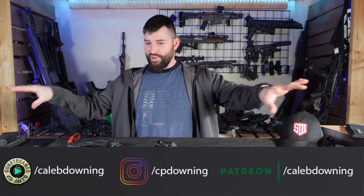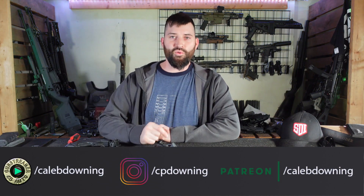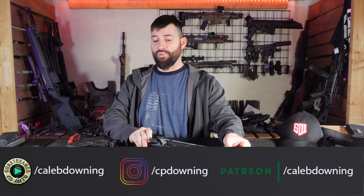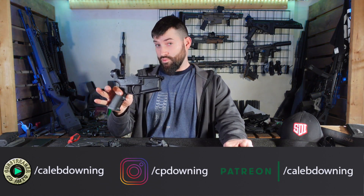Hey guys, what's up. We're talking about the MCX Legacy and some potential compatibility things you might run into with your mil-spec receivers. Let's get into it real quick.